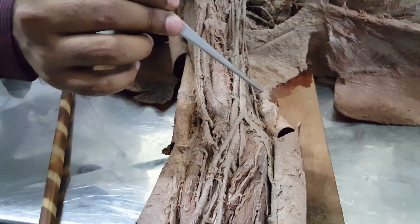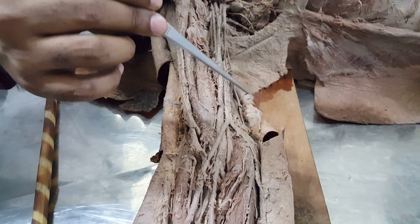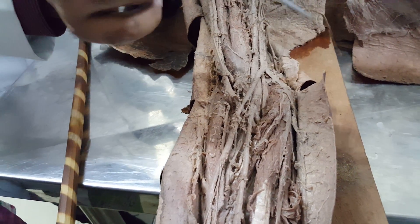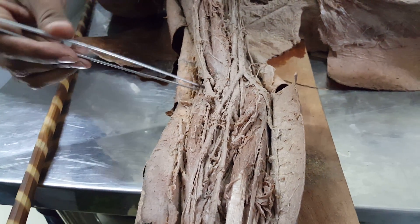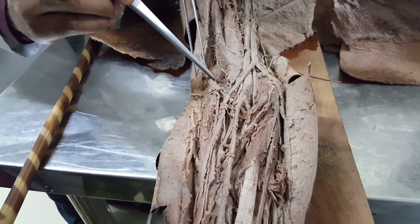This is a medial cutaneous nerve, and it is a medial anti-brachial cutaneous nerve. This is a lateral anti-brachial cutaneous nerve.